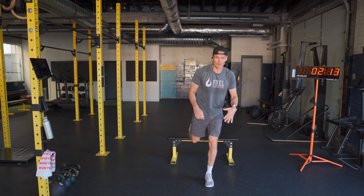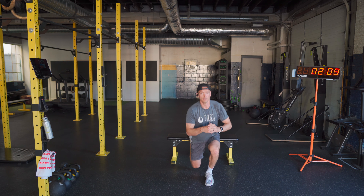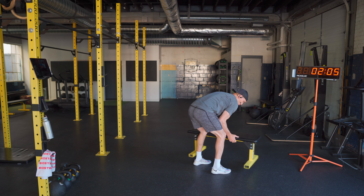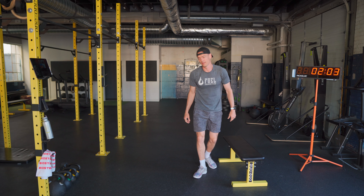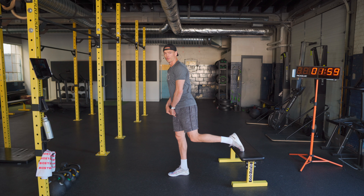So I want the back foot elevated, back knee comes down, front leg comes off the ground like so. Now, important here as you guys try a couple reps per side is that when I'm doing this, pressure's not on the back leg — it's on the front leg.